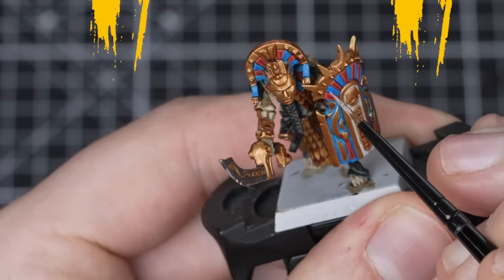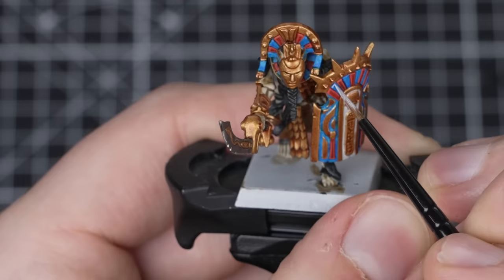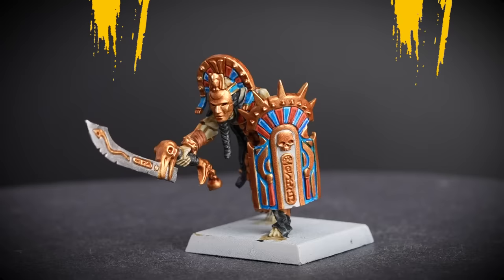For the blue details, we'll do the exact same thing. We're going to use Blue Horror and a small layer brush to pick out the blue edges. Remember to add some water to your mix so it's not too thick when you're trying to do your highlights, and glide along the edges with the side of your brush where you can.